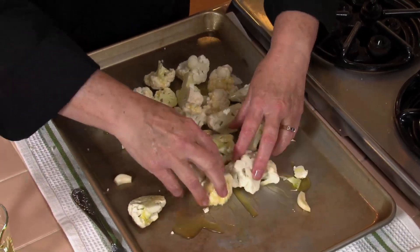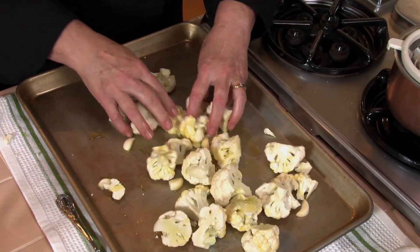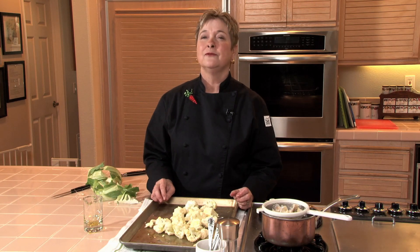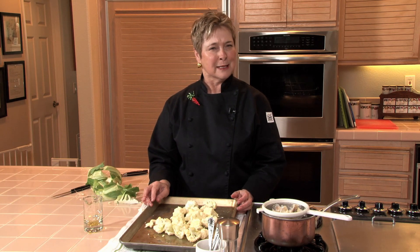You can do this in a bowl if you like, but it saves time to do it just on the rimmed baking sheet that you're going to use to roast them on. Then this is ready to go into a preheated 450 degree oven for about 20 to 25 minutes. I like to give them a nice stir about halfway through, turning them over so they get nice and crusty and caramelized on both sides.